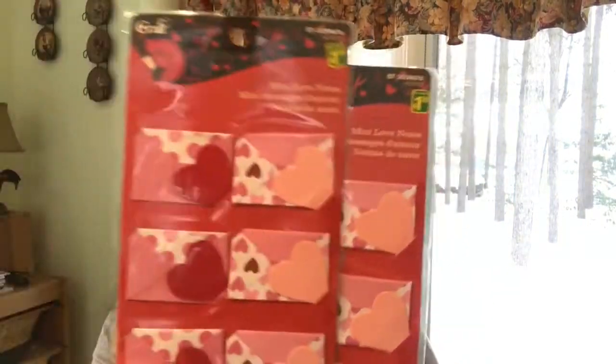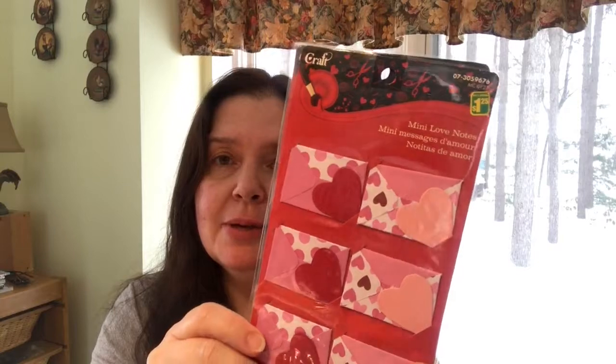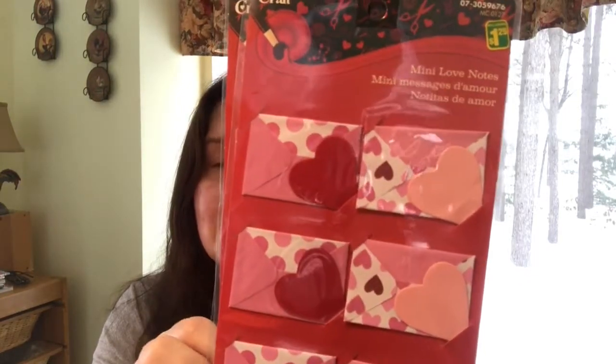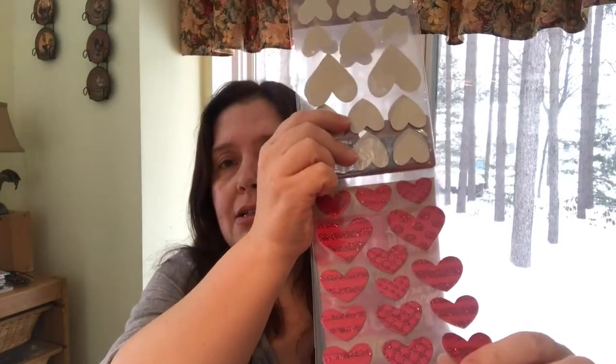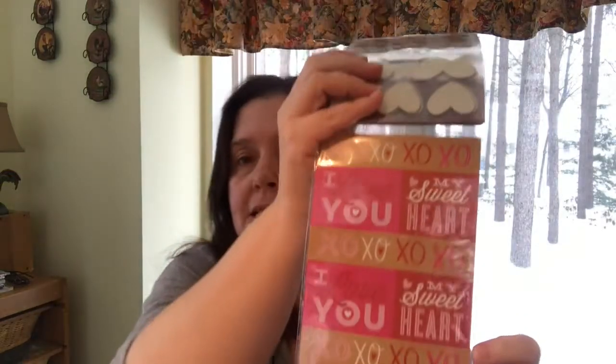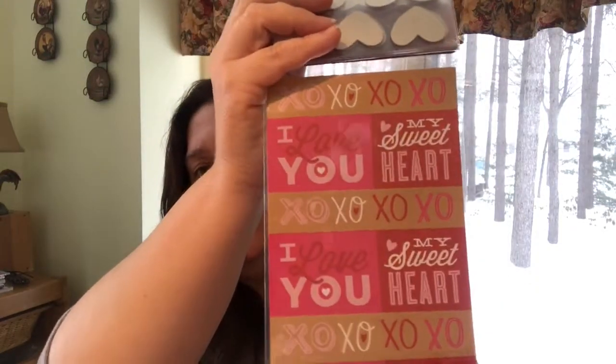Another thing I've seen others haul are these cute little mini love notes. I thought these are really sweet and they'd be perfect for pocket letters or friend mail. These are a dollar twenty-five each package and you get six in each. I think it's a really good deal — you get four sheets of stickers that are chipboard with glitter, plus three sheets of printed stickers and flat stickers with sayings on them.